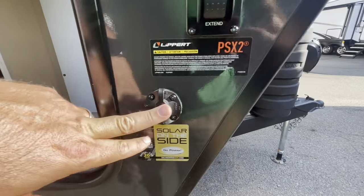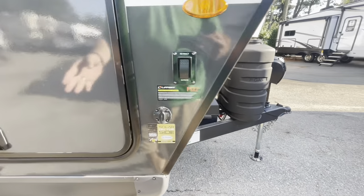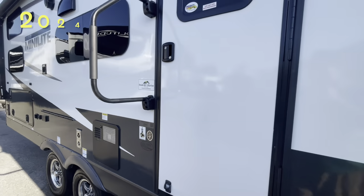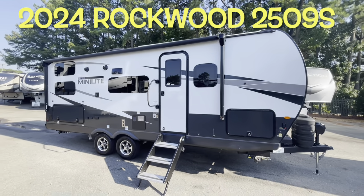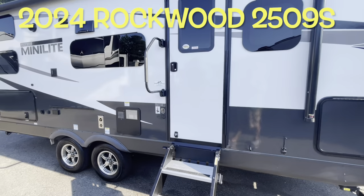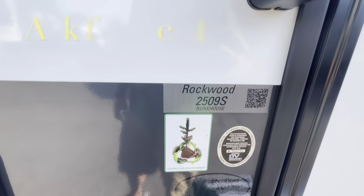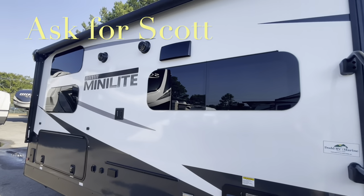You're prepped for a portable solar panel that will trickle charge those batteries up front. Your brand new 2024 Rockwood Minilite 2509S. If you're coming out to the lot to see this or any other camper in person, make sure you ask for Scott.